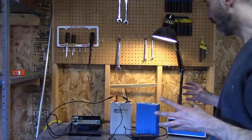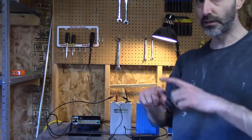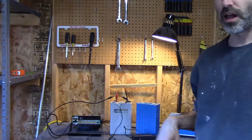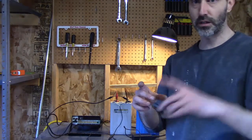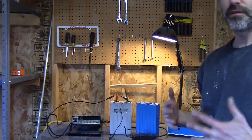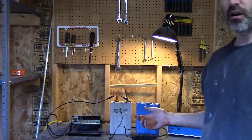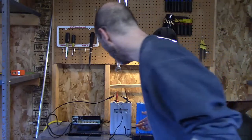What precipitated a lot of the pack failure was a BMS issue. I did have a distributed BMS where there were modules — little boards on every cell — all sending data back to that central BMS system, that little black box I showed you in the front of the car. Something went wrong with it; it eventually just failed, and one day I came out to my car and all the cells were pretty much dead.